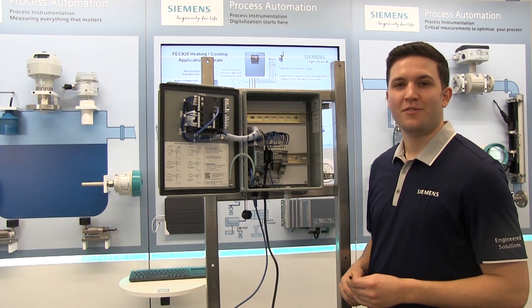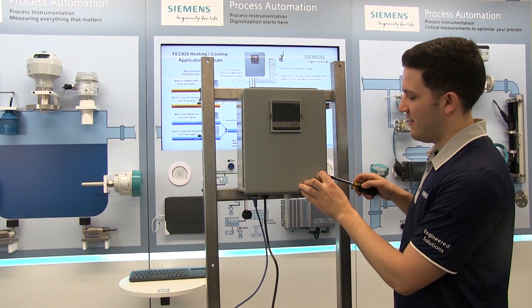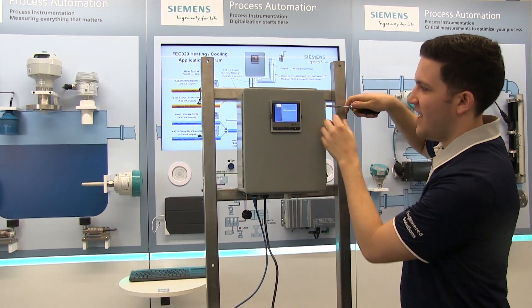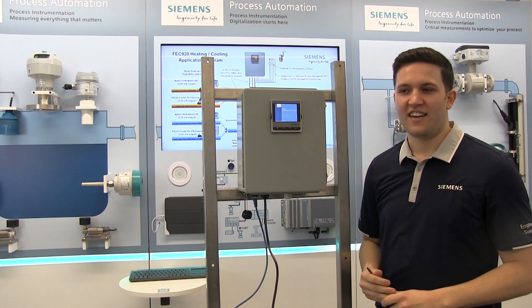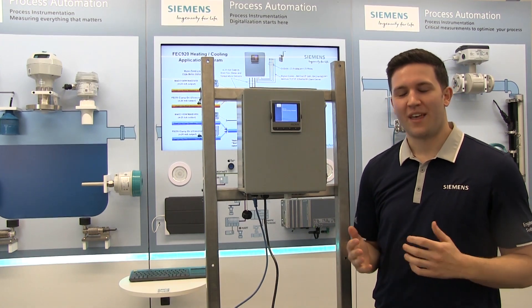Now that the flow meter and temperature sensors are set up, simply close the unit, making sure to secure the latches in place, and connect the power. The FEC 920 will boot up immediately and begin collecting data. That concludes the installation of the FEC 920. Thank you.